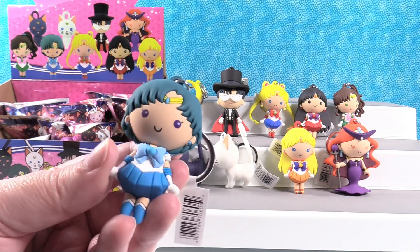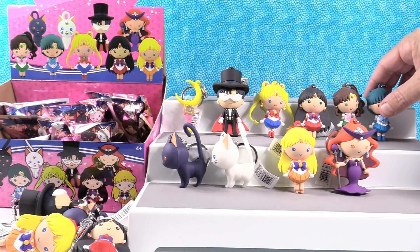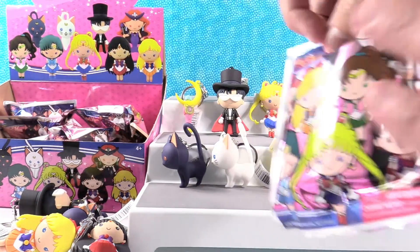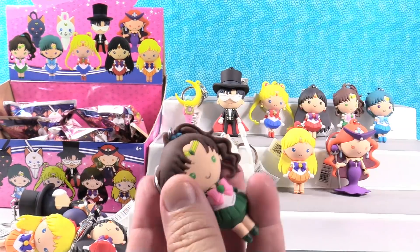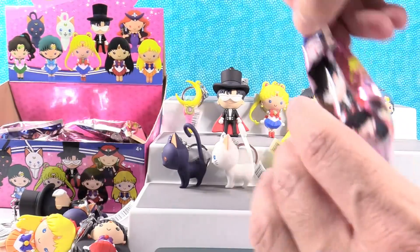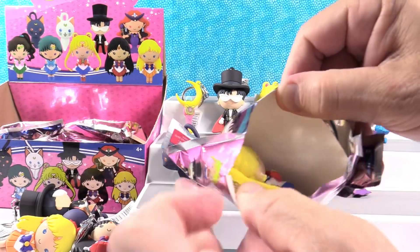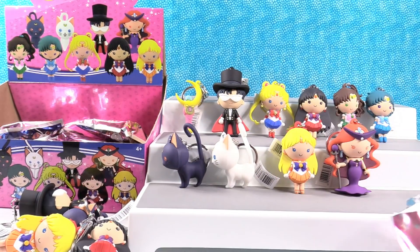That's really cool — Sailor Mercury! You're gonna put her up top. Two to go — actually just one to go: the exclusive. Oh, Jupiter duplicate. Come on, get the other exclusive. Another Sailor Moon — I'm actually surprised that's the first Sailor Moon duplicate we've gotten.